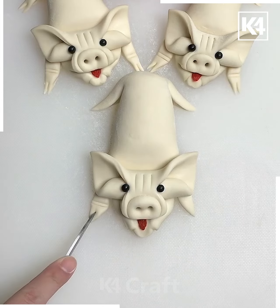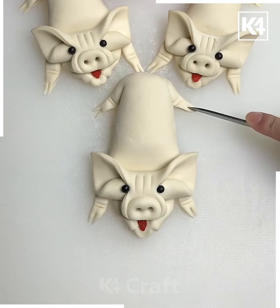Make a slit in the middle of it and then afterwards make a slit at the back as well. Don't forget to add the twisted tail at the back.